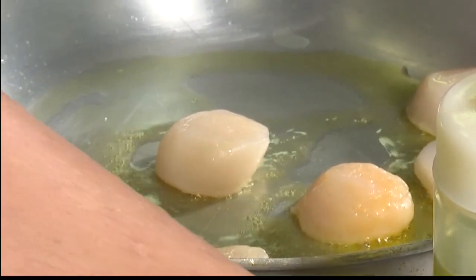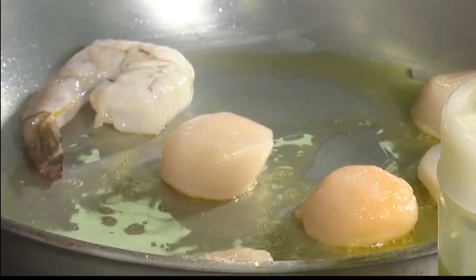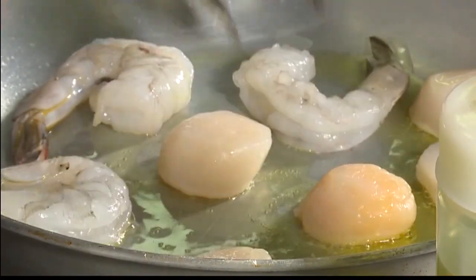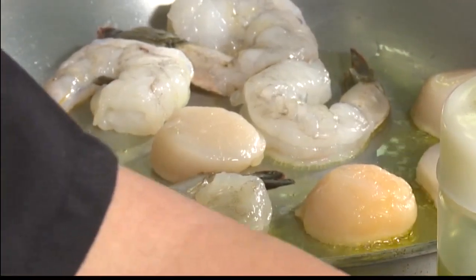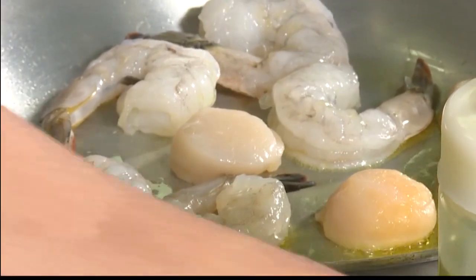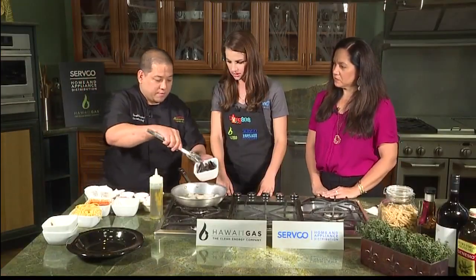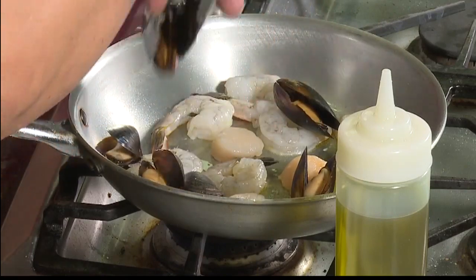You don't want to get stuck on there. And then we add the shrimp — 16/20 shrimp. Those are big too. Nice sized shrimp right there. Then we have our mussels. That looks incredible.